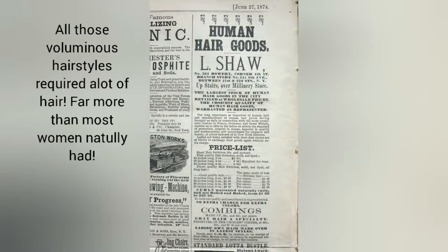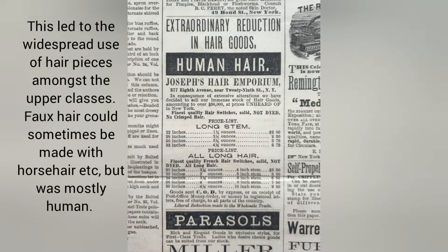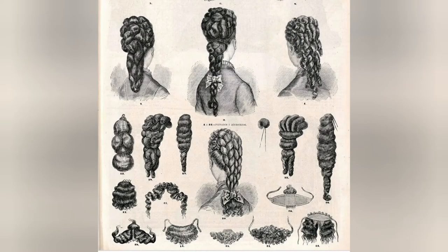All those voluminous hairstyles required a lot of hair — far more than most women naturally had. This led to the widespread use of hairpieces amongst the upper classes. Faux hair could sometimes be made with horsehair, but was mostly human hair.